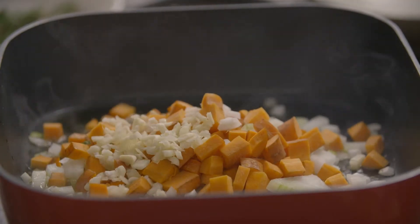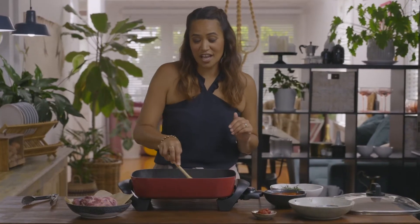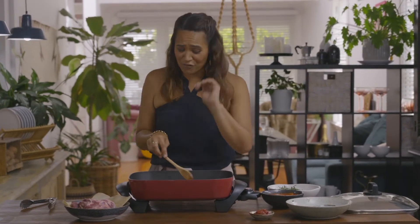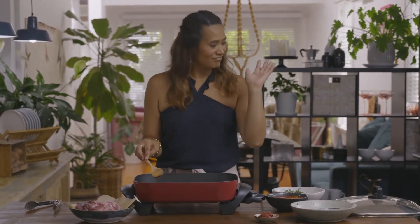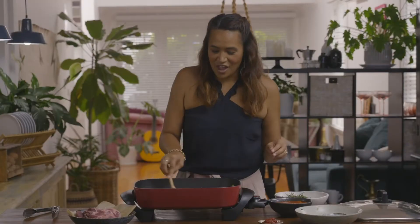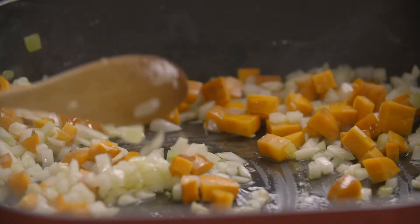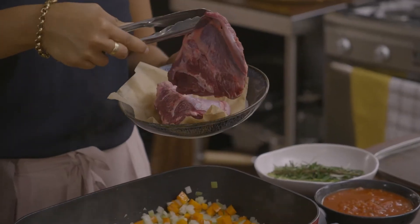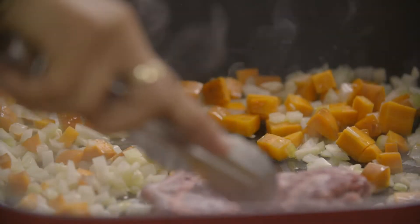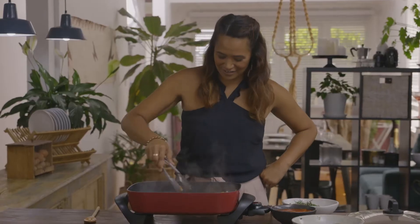Cooking these veggies will create the initial flavour base for our dish. The beauty about this dish is that you literally just add everything into this pan, put the lid on and just let it cook. We all like those sort of dishes. We just want to cook it through enough so that the onions are lovely and translucent — not fully cooked. Now we're going to add our beautiful beef cheeks, and all we're doing is searing these off. Searing meat is 100% about building flavour.